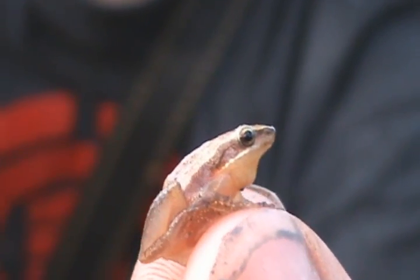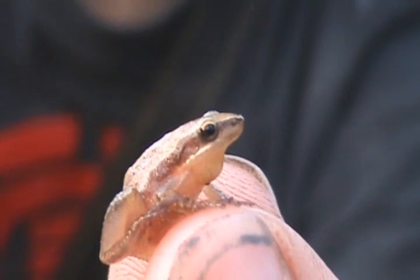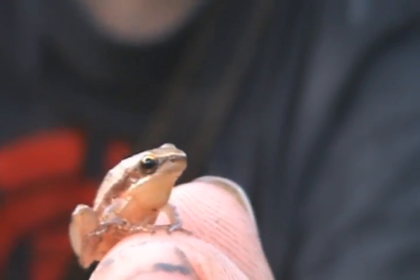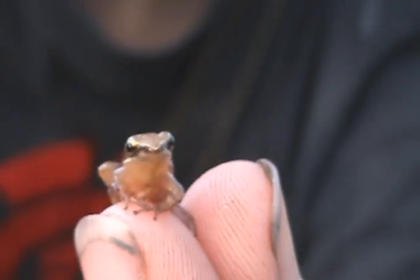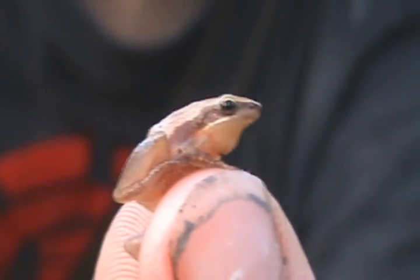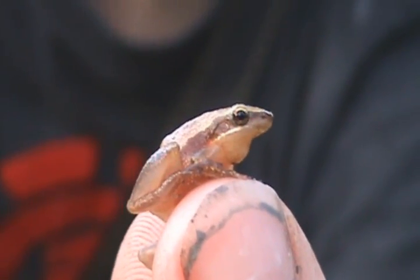These guys are one of the hardest species of frog for me to film, and they can jump like 20 times their body length. Just everything about them is small. I mean, just wonderful. And these guys like grassy ponds and stuff.